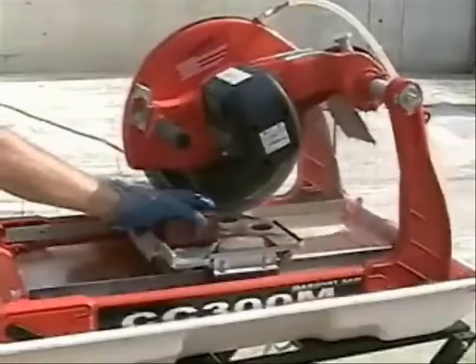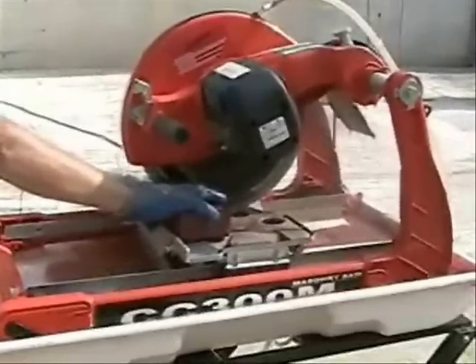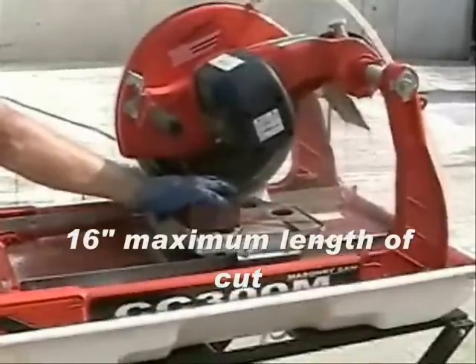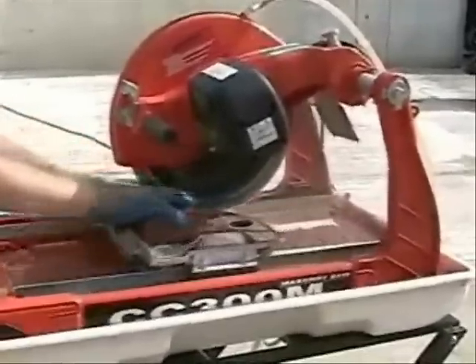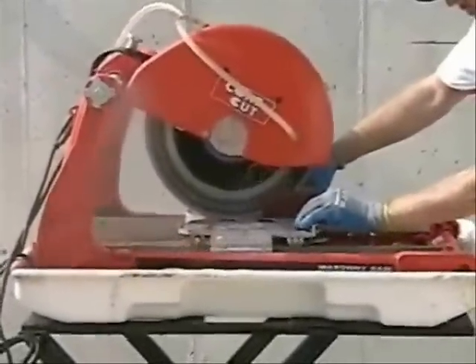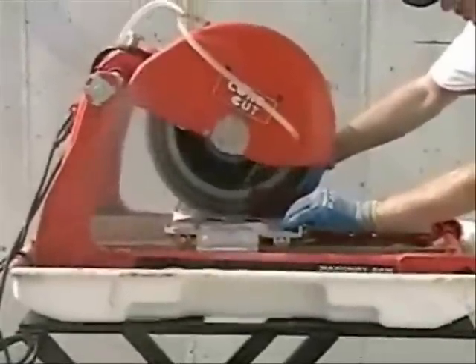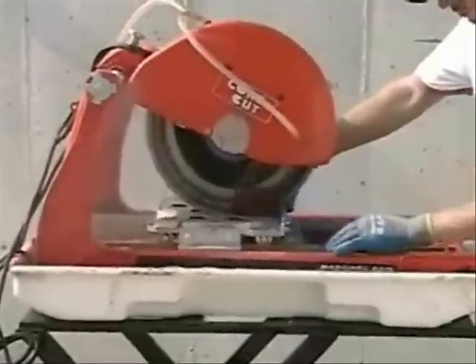You can cut dry or cut wet with this optional wet tray kit. The CoreCut CC300M paver saw from Diamond Products.